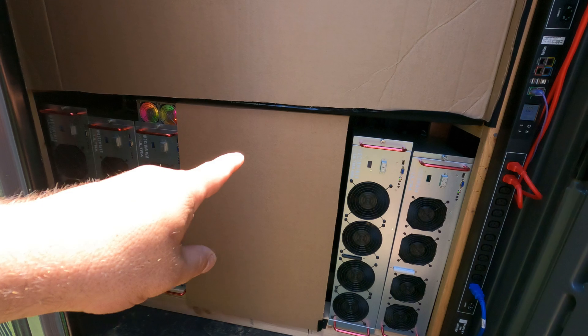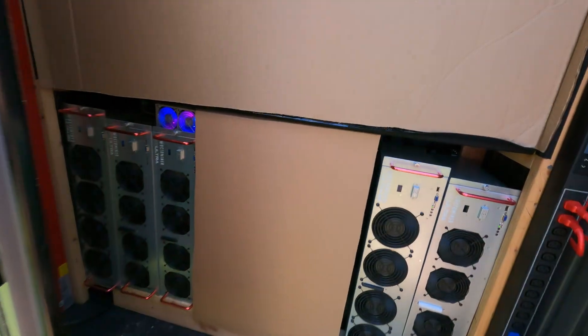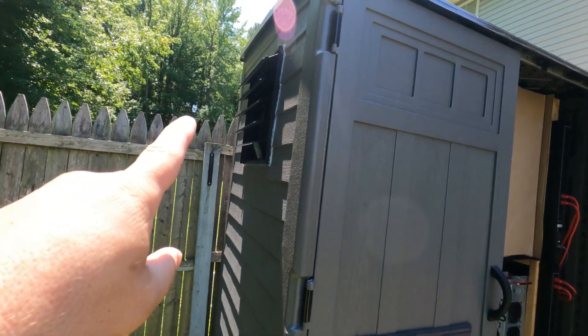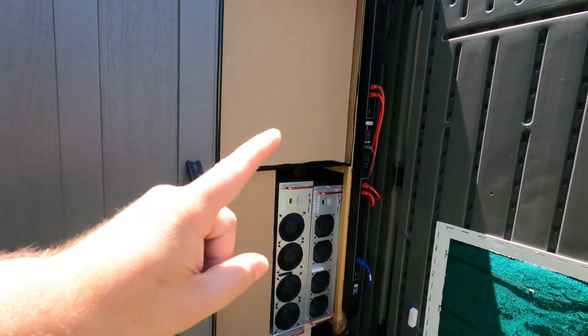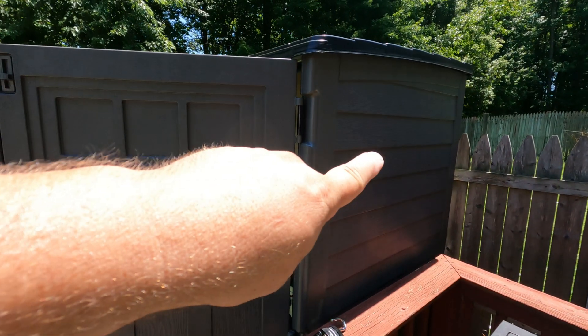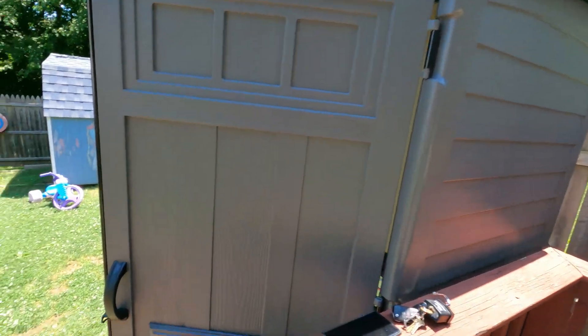If you have any ideas, leave them in the comments below. As you may have seen before, I have one 16-inch 2500 CFM fan over here. I've ordered a second one to go on the opposite side, which will probably arrive in the next week or two — it's coming by slow boat.